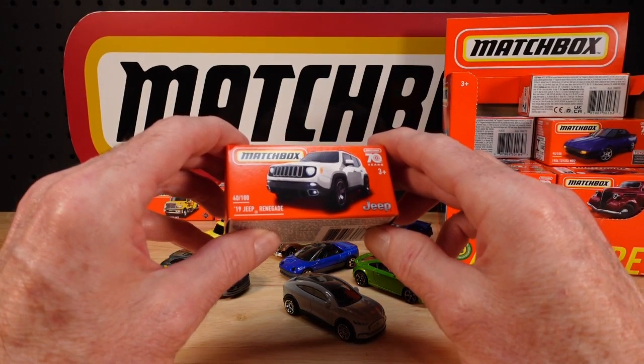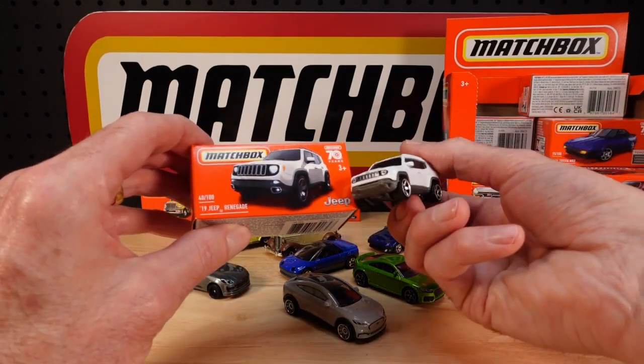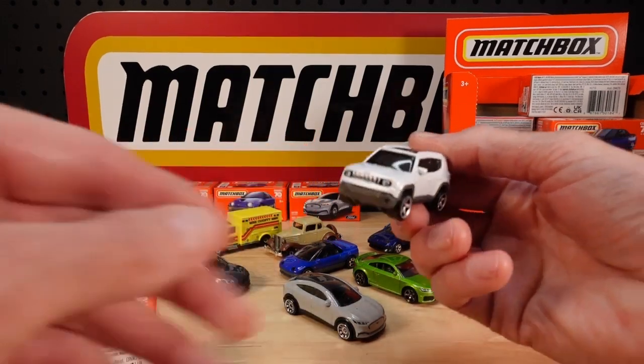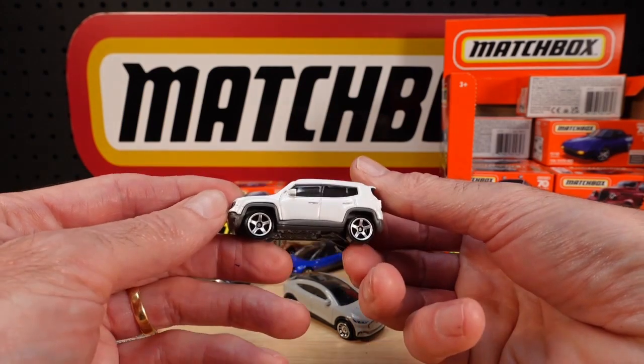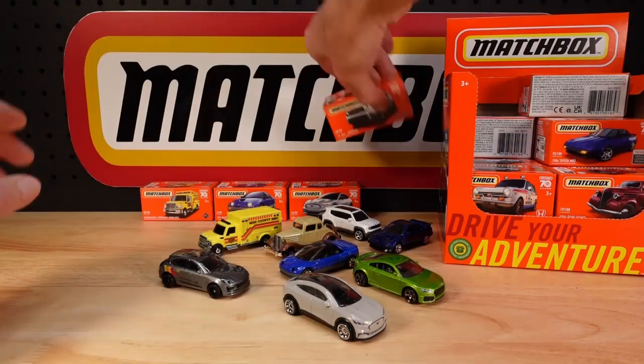Number 40 of 100, the 2019 Jeep Renegade — it's a shove-along. I'll give you another crack at getting it if you haven't got it. It's white — nice, crisp color.